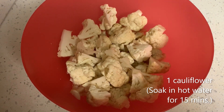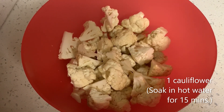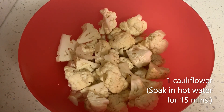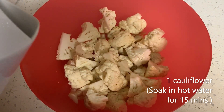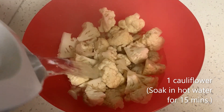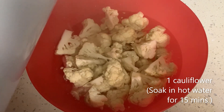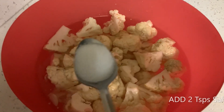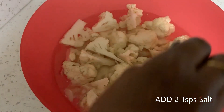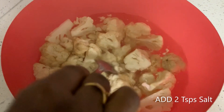Today's special recipe is gobi manchurian. For this I'm taking some cauliflower florets, adding hot water to it, and soaking it in hot water for 15 minutes. Next I'm adding two teaspoons of salt to it and resting it for 15 minutes.